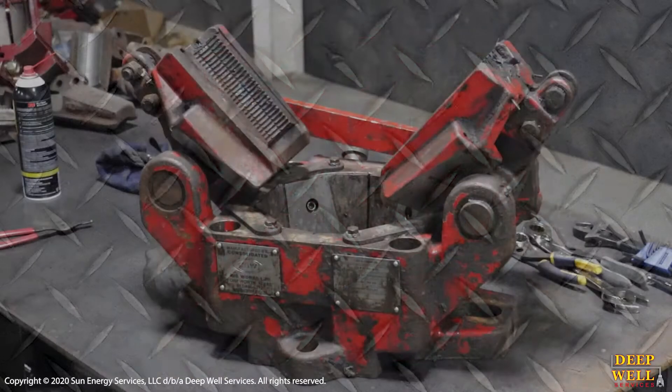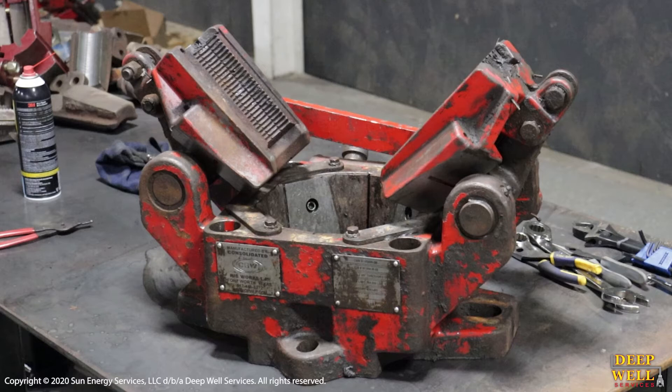In this video, we're going to demonstrate the disassembly of the CRW300K slips.